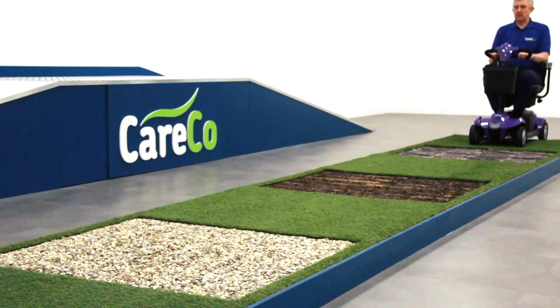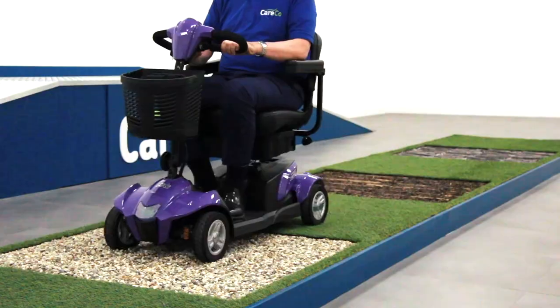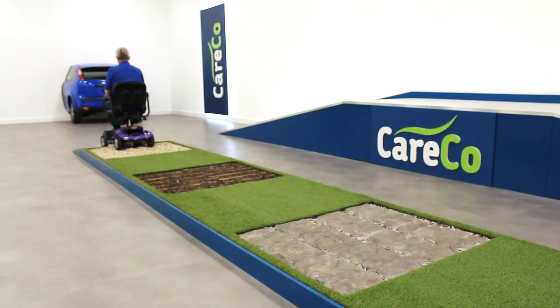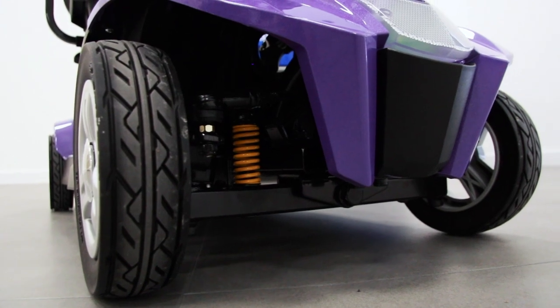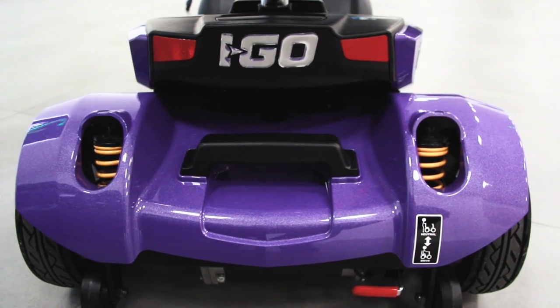The Vertex can sustain small grass paths and inclines, but large hills may drain the batteries. It does have full suspension, so it will protect and keep the user comfortable when passing over uneven terrain.